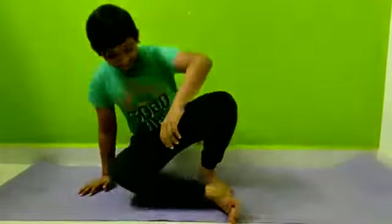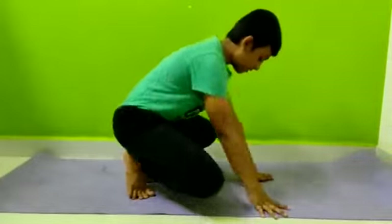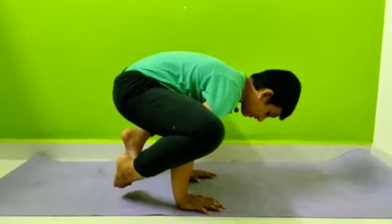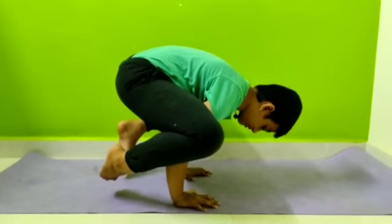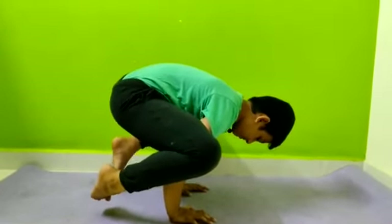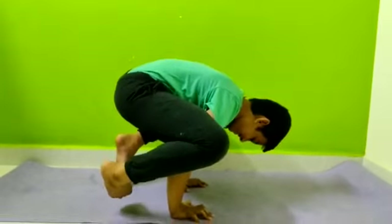The first asana is called Bakasana. First we have to stand on our hands and balance. This is Bakasana. In Bakasana, your spine will be straight, and the wrist will be straight and strengthened.